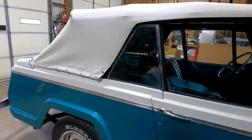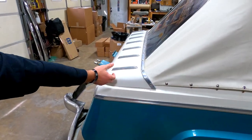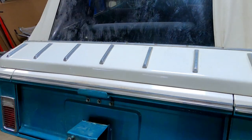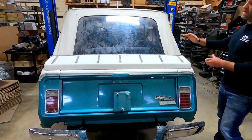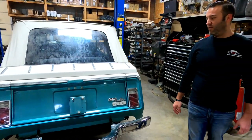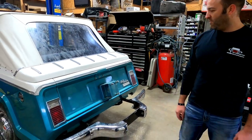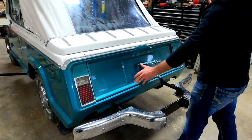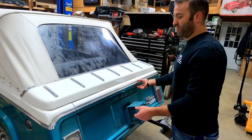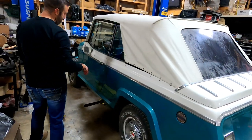The earlier convertibles had this deck lid and would have had a continental kit. Around 1970 there was an austere version that did not have a deck lid or continental kit, but those are very rare. The majority of the time when you see a Jeepster Convertible, it's going to have the deck lid, the continental kit, and a spare tire here. Also, the tailgate on a convertible is not actually functional — you can't open it, unlike on a regular Jeepster Commando.